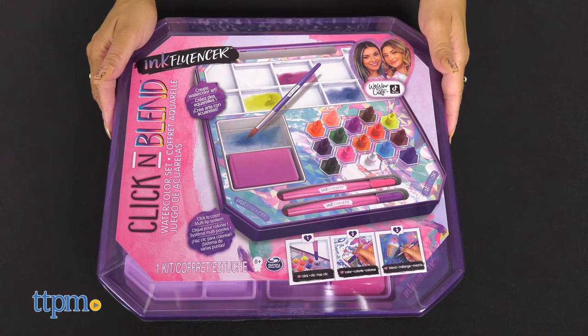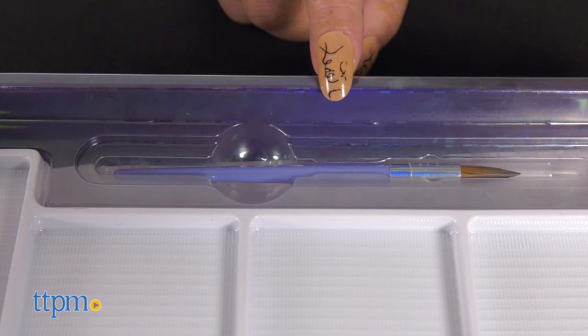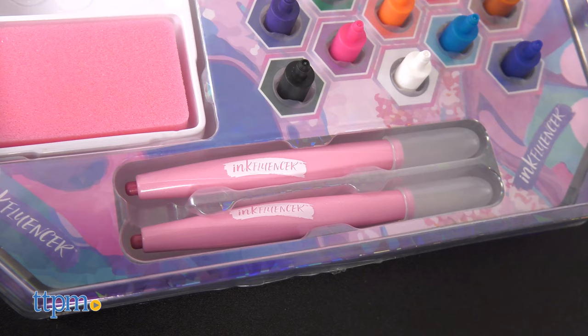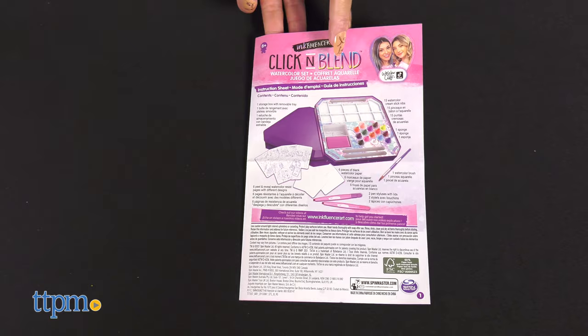This set includes one storage box with removable tray, 15 watercolor cream stick nibs, one watercolor brush, two pen styluses with lids, six watercolor resist pages with six different designs, six pieces of blank watercolor paper, one sponge, and an instruction sheet.